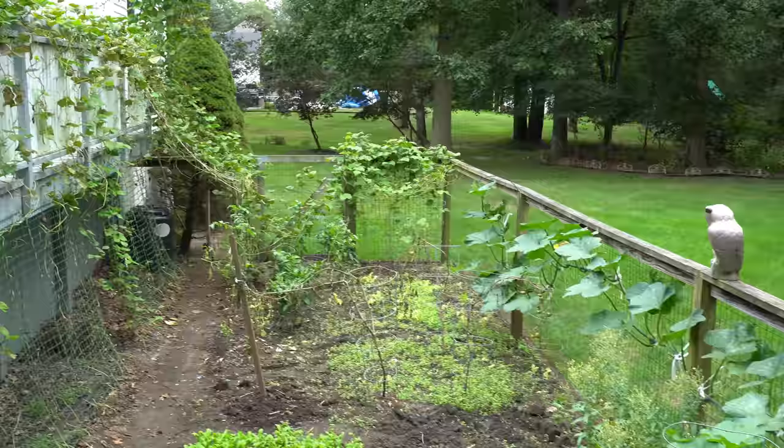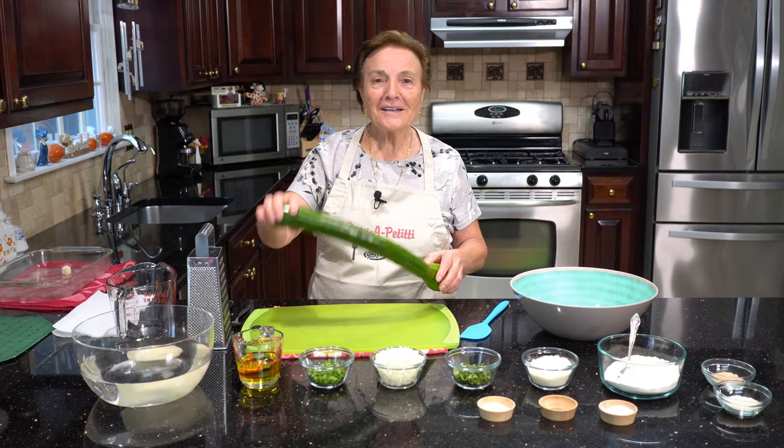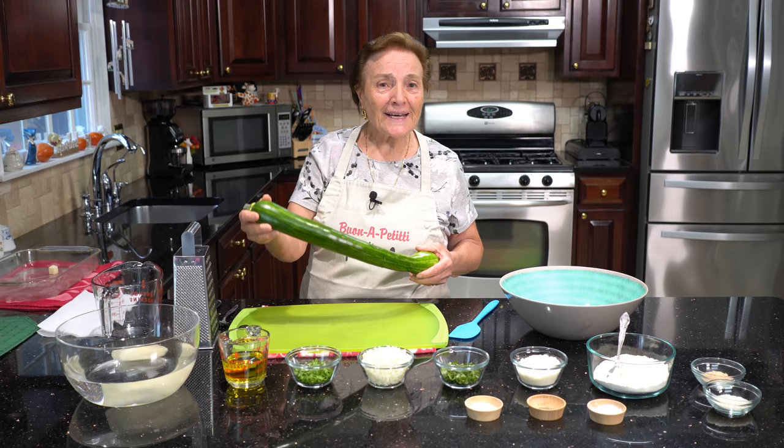Today I got to make something else too. Now we go inside and we make something. Now I'm in the kitchen. I just picked this up in the yard, and I can make zucchini with potato in the oven. I prepare everything.